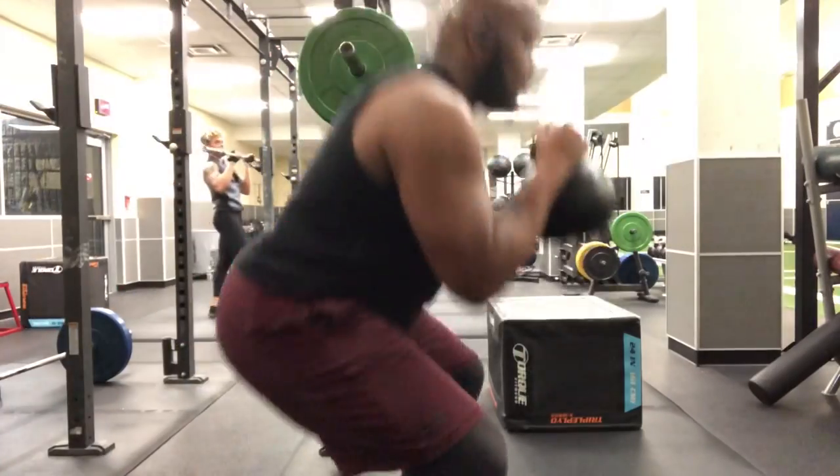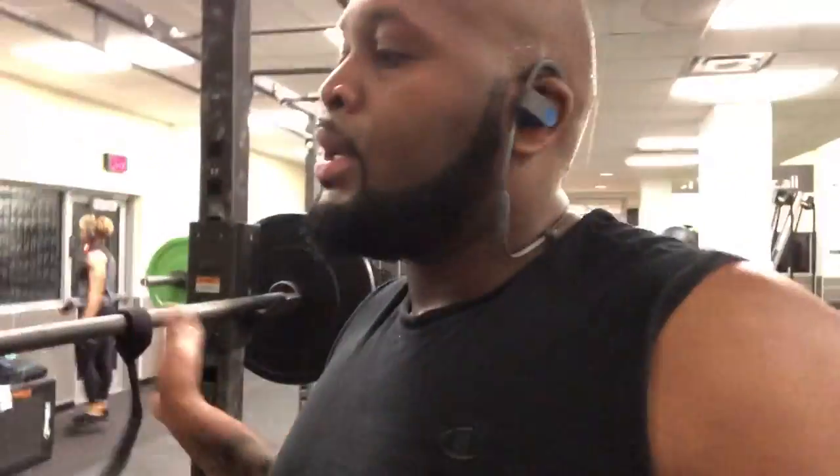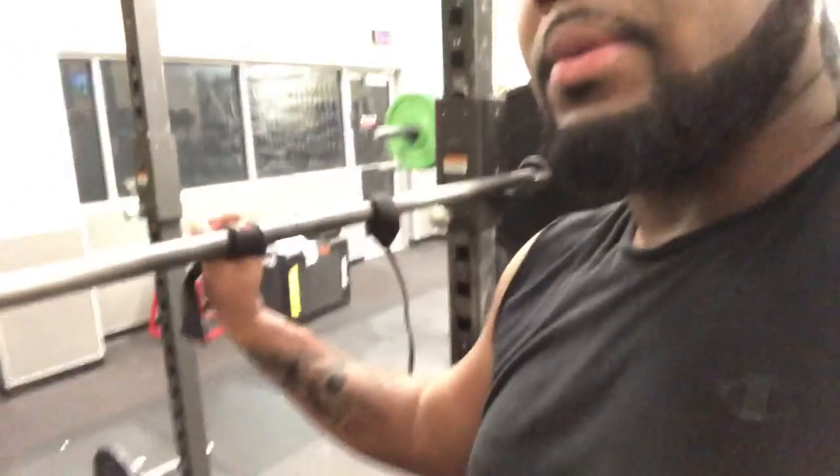Next we've got dumbbell or kettlebell squats. Then we've got barbell front squat for a lunge. Right now my wrists aren't very flexible — I haven't done these in a while. You need flexible wrists to do front squats. You can use straps here, wrapping around and holding it with the straps like this.